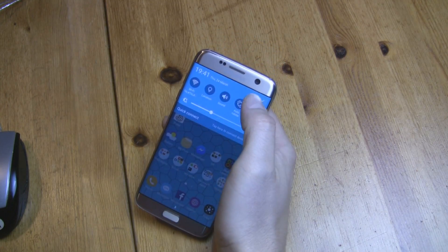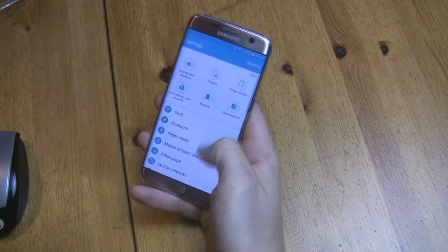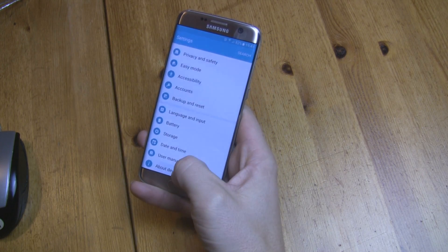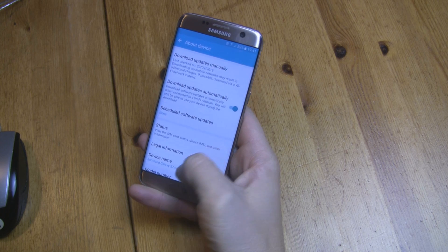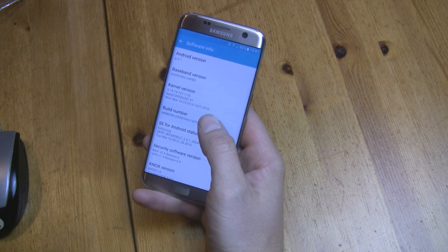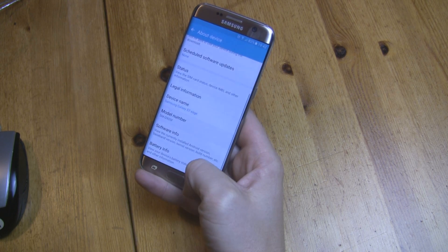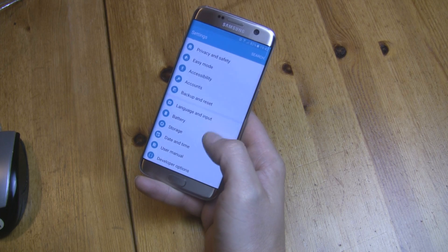Now take your phone and go into the Developer Options. To do that, you need to go to your Settings, then About Device, then Software Info, and press the Build Number a few times. Now Developer Options should be available. Go back twice and at the bottom you can see Developer Options.